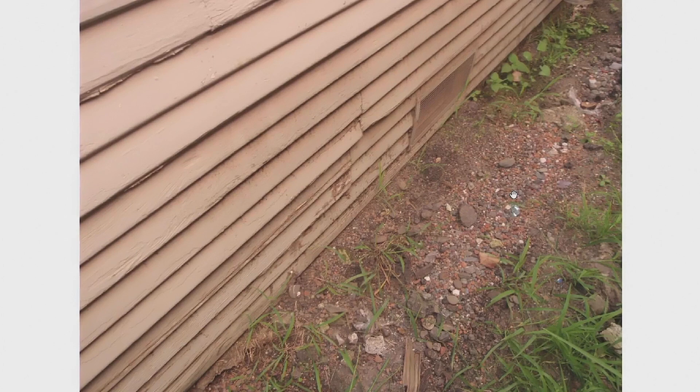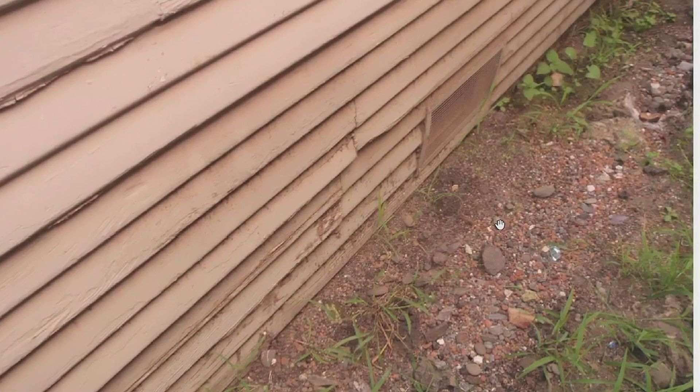Right here is a photograph of a house where the ground is touching the siding. You'll often see in inspection reports something about earth-to-wood contact. This is the wood side of the house, and here's the earth. What they're concerned about is that the earth touching the wood can cause deterioration, decay, and rot in the framing of the house.